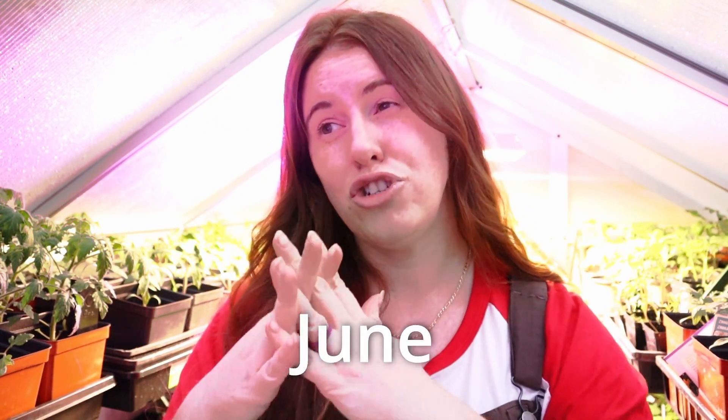You guys know the drill. I'm in zone three. My last frost date is June 10th and this is the only month in which I would say that zones and last frost dates kind of sort of matter. If your last frost date is the end of May into the beginning of June then this video very likely applies to you.